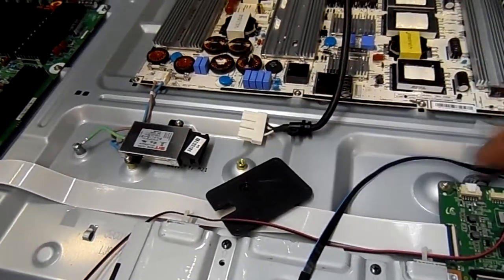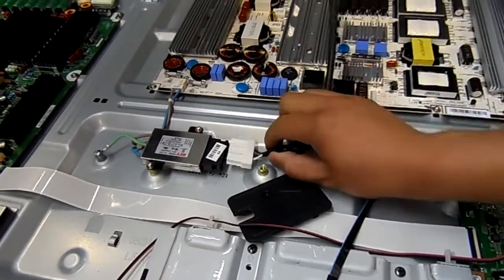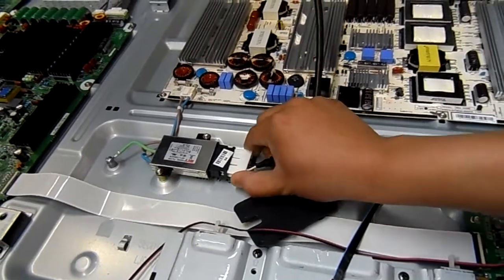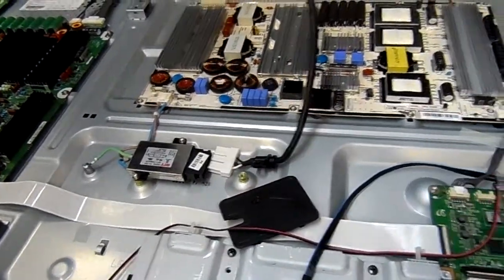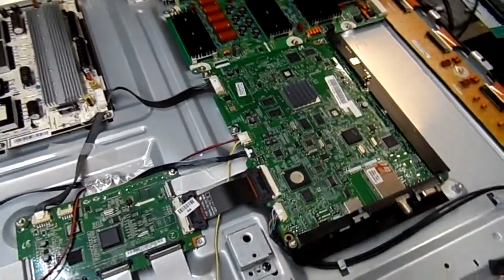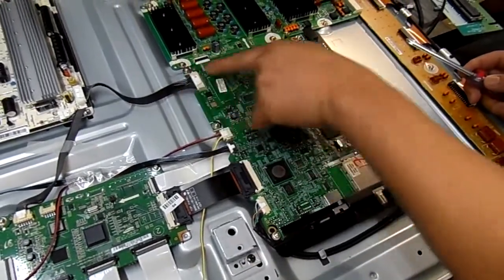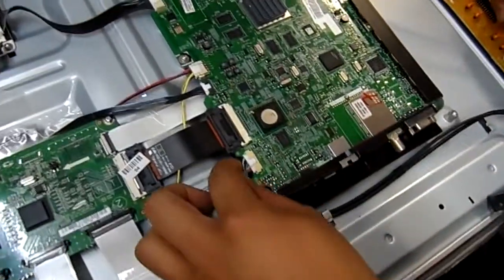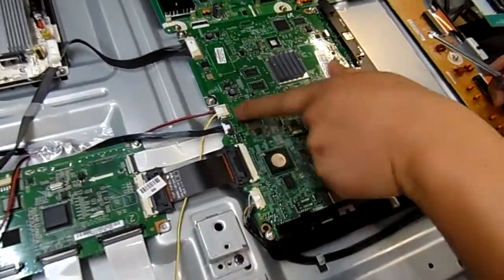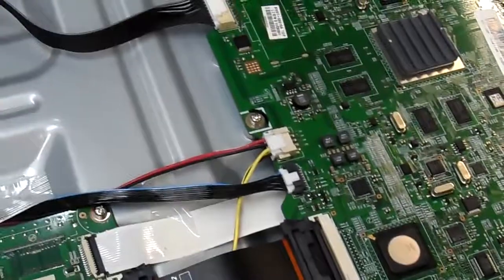Alright folks, this is how you disable the TV — or rather take off the motherboard. First, you have to unplug this port right here, and then next is the main board right here. You have to unscrew these five screws basically, and then take off all the plugs all around the board just to remove the motherboard.